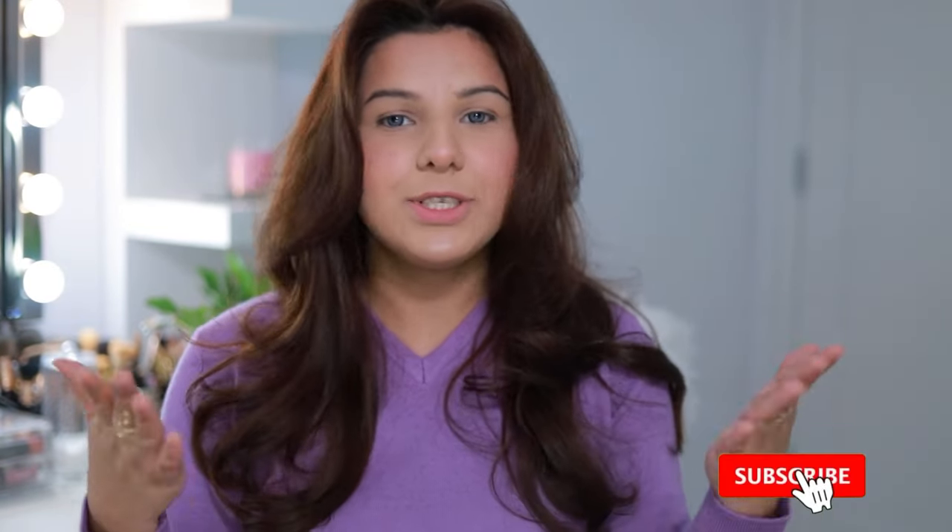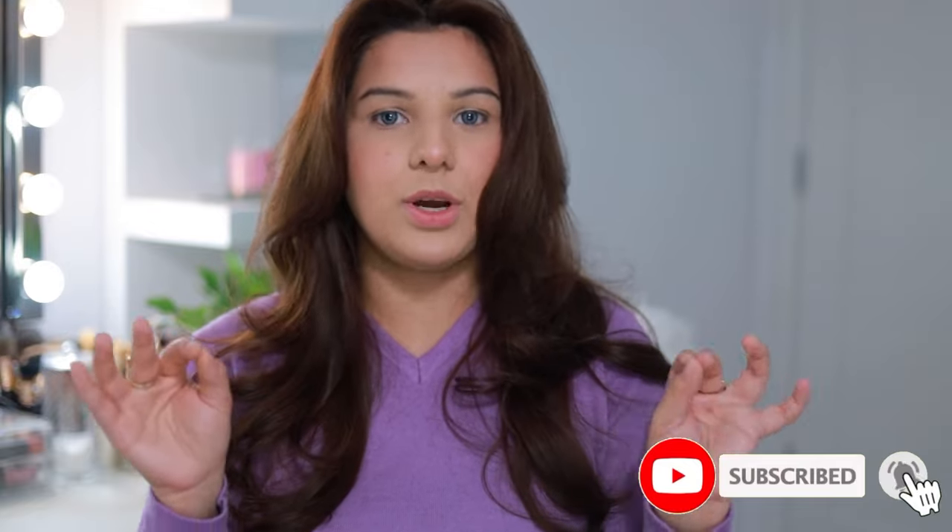Hey my loves, welcome back to my channel! How are you all? Today we are going to do butterfly layer cutting. I am going to tell you which tips and tricks you can do in your house without a salon. So if you guys want to know how you can do your layer cutting at home, just keep watching.